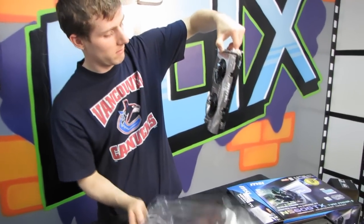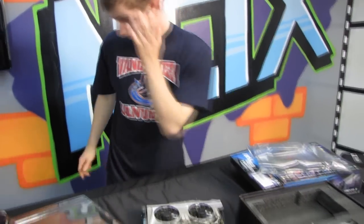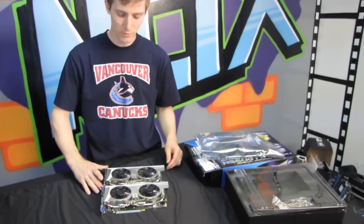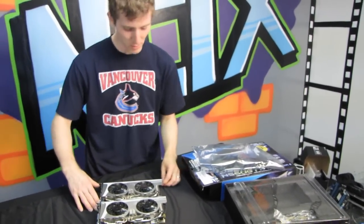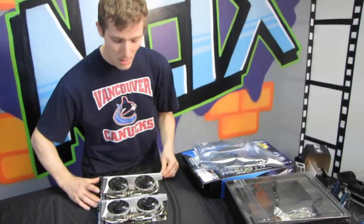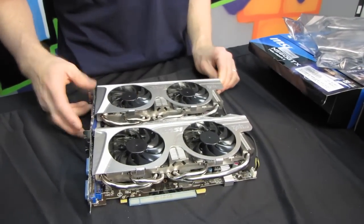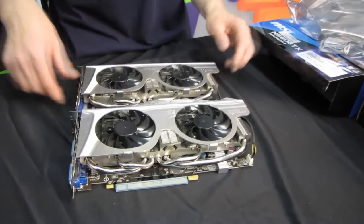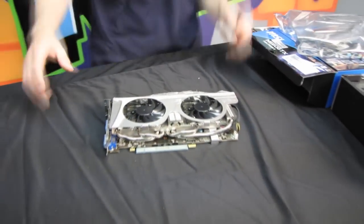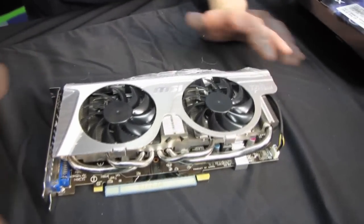The card comes in an anti-static bag. The TwinFrozr 2 cooler hasn't changed much. I'm going to grab a comparison card — my GTX 560 TI TwinFrozr 2 is part of a giveaway so it's not available, but this is a GTX 460 Hawk, which uses the same PCB as the 560 TI TwinFrozr 2. So you can see it also uses the same PCB as the GTX 560 TwinFrozr 2.